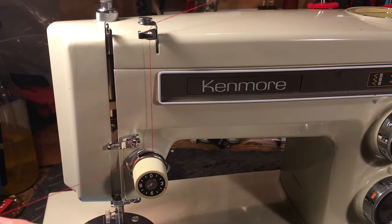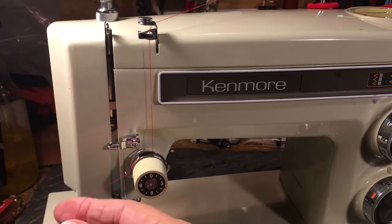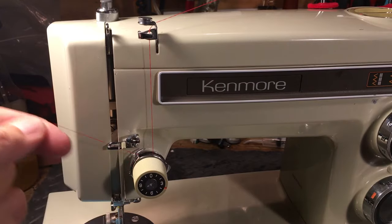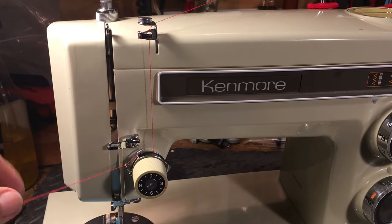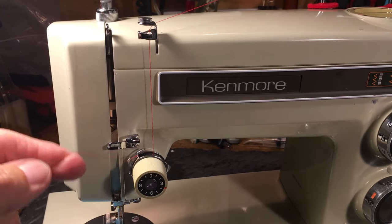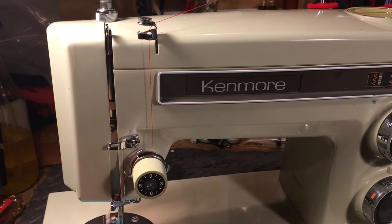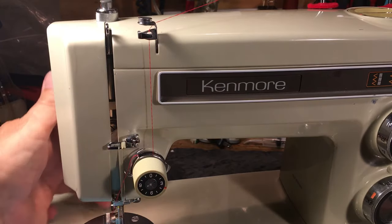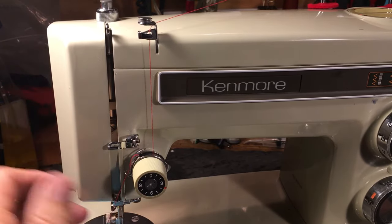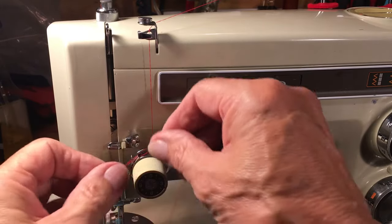You lower the presser foot — that clamps the tension disc down. Then you give it a test pull. If you thread the needle without giving this test pull, you've mis-threaded your machine because you're running the risk of it looping underneath. Looping underneath means you didn't test thread it, didn't go through the procedures. When you pull and it feels like somebody has a hold of it, then you know you have it seated properly in the tension.